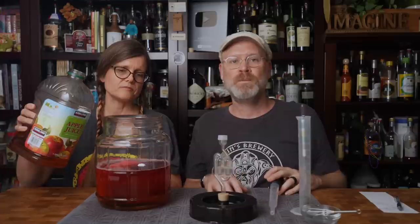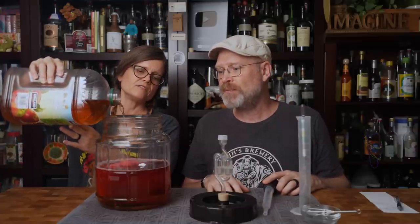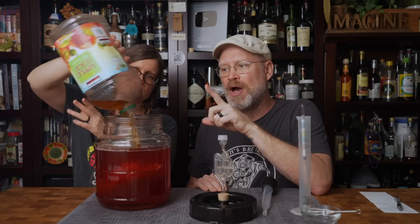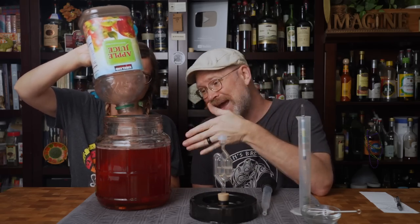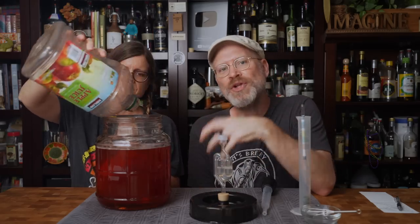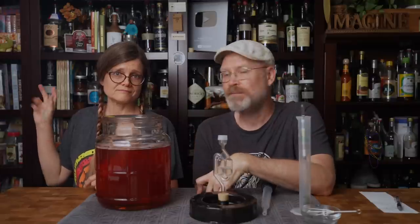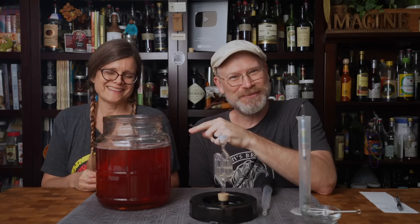Now we pour in the remaining juice. We're using a Little Big Mouth Bubbler, which is a 1.4 gallon fermenter, so we can put in a full gallon of apple juice as well as the one and a half pounds of raspberries in a bag and still have sufficient headroom. Once we rack it, we'll probably have a full gallon of actual cider remaining. Look at that color — that's going to be beautiful.